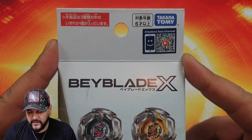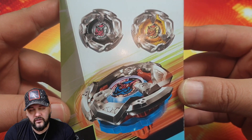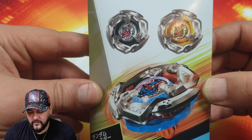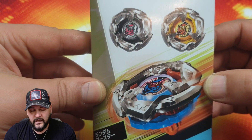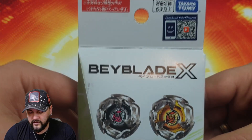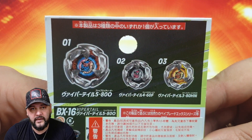Comme vous pouvez voir, c'est bien un produit de chez Takara Tomy. Il s'agit du Random Booster BX16 Vaportail. C'est un Random Booster, c'est-à-dire que quand vous achetez un booster seul, vous allez avoir une de ces toupies aléatoirement dans votre boîte. C'est pour ça que je vous conseille, si vous aimez les 3 toupies et vous avez envie de les avoir à garantie, il vous suffit d'acheter un full set. Dans ce cas-là vous allez avoir 3 Random Boosters comprenant chacun une des toupies. Je trouve ça plutôt sympa, et c'est bien de la génération Beyblade X.